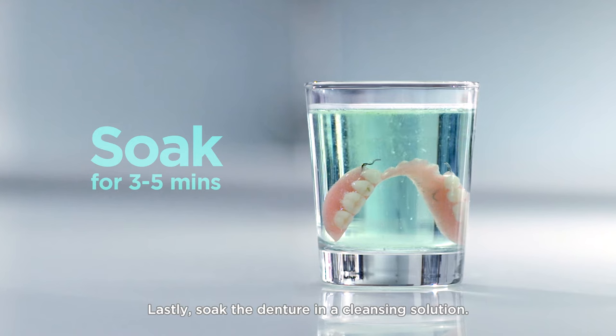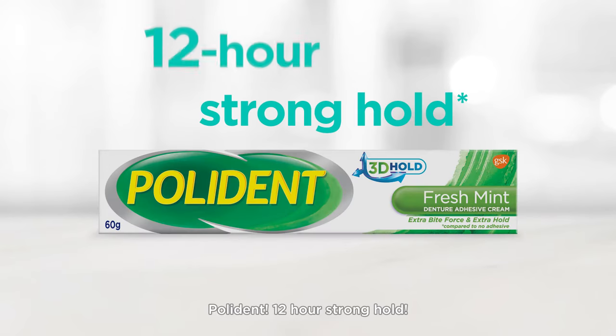Lastly, soak the denture in a cleansing solution. Brought to you by Polydent.